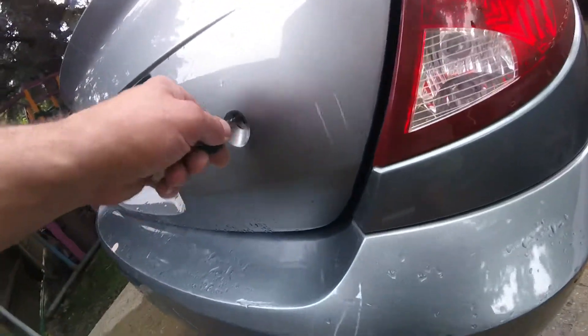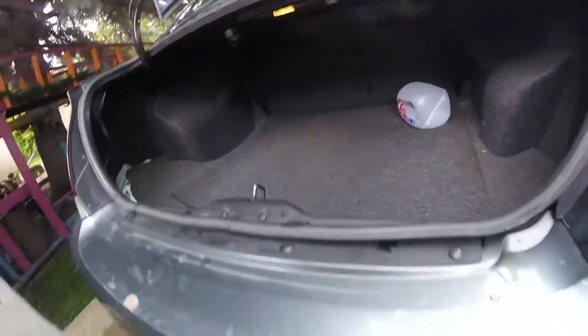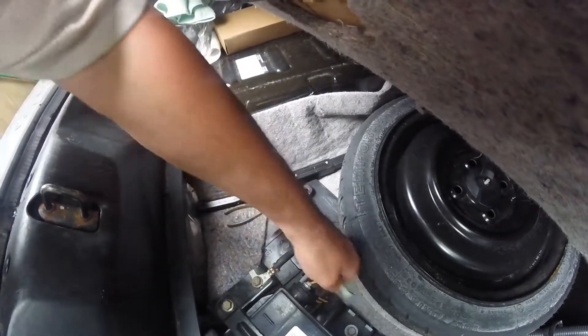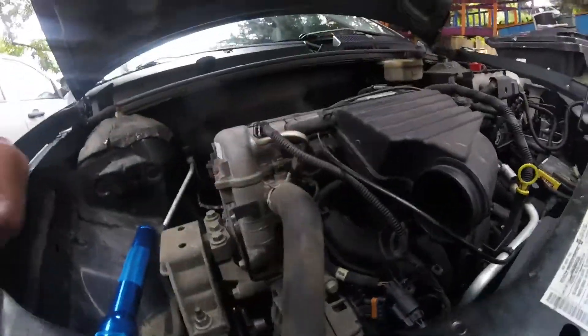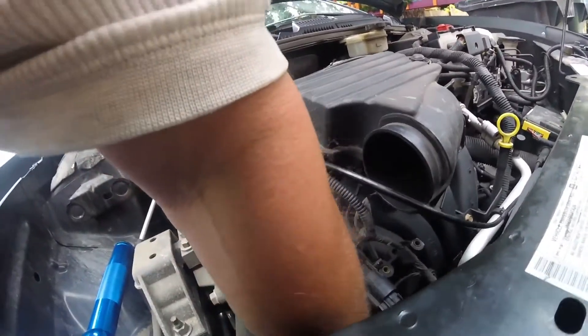Another weird thing about this car — the battery is in the trunk. Before I take the alternator out I'm going to disconnect the battery. That would be smart.